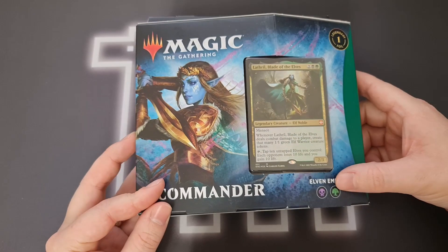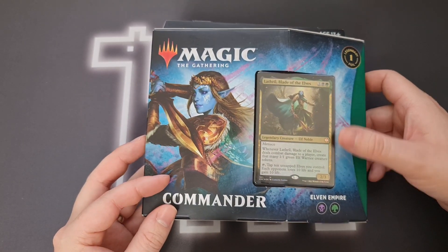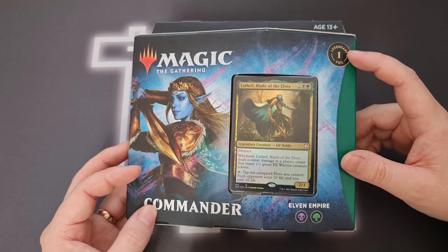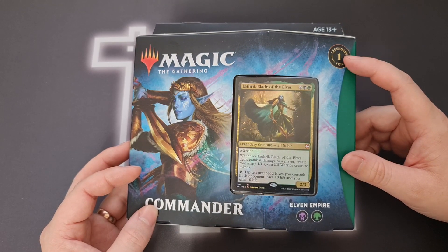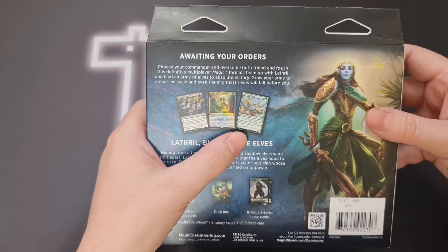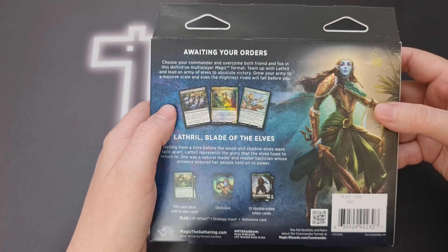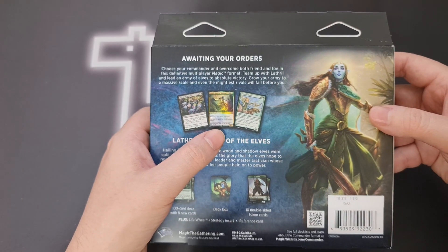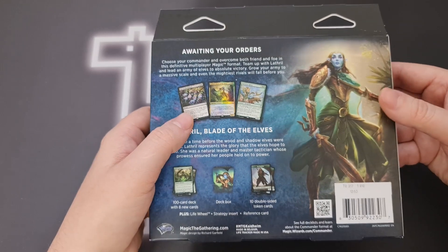Looking at the box, we've got a green-black deck because Lathril is green and black and two colourless. On the front it proudly boasts that we get one legendary foil, despite the fact that previous commander products had three legendary foils. And if we flip it over we can see there are three specific cards they highlight for this deck. Why they couldn't make all of them in foil — it costs maybe an extra cent a card — we'll never know.